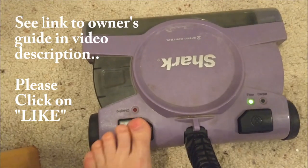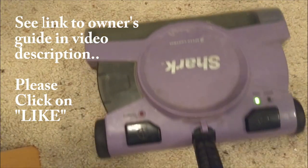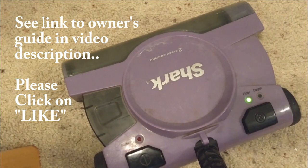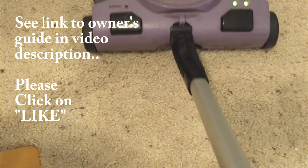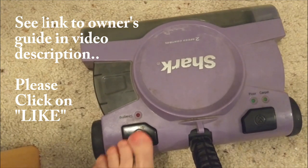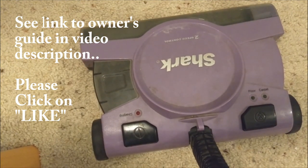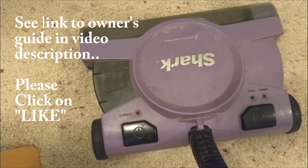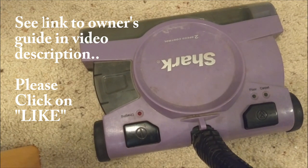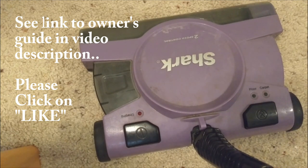Go ahead and turn it on. That's low — that's the floor setting. And press this once more for carpet speed. So that's our Shark vacuum — we took it apart, cleaned it up, put it all back together, and it's functioning great. I hope this was helpful, thank you.